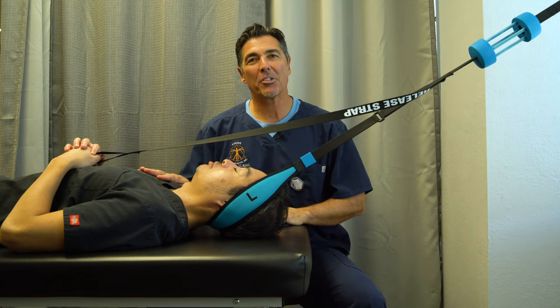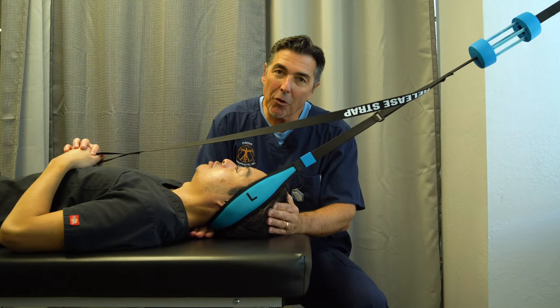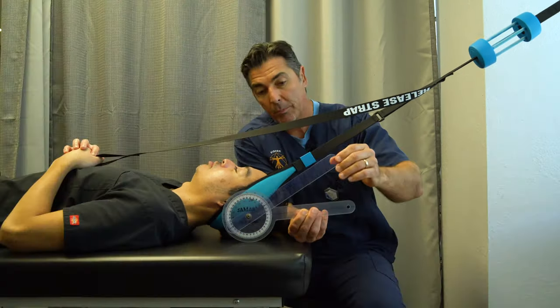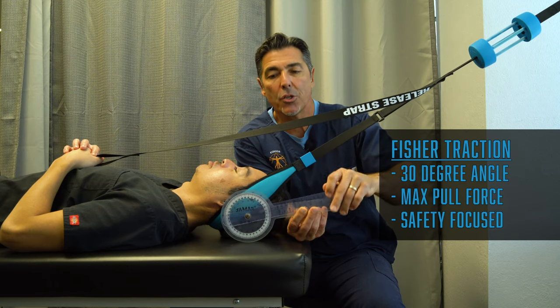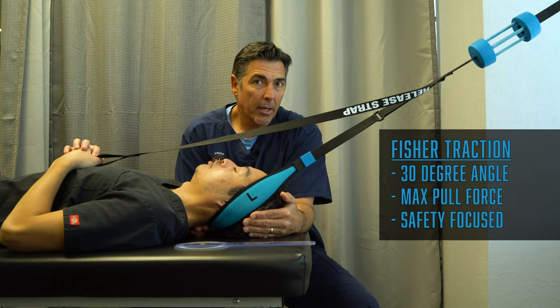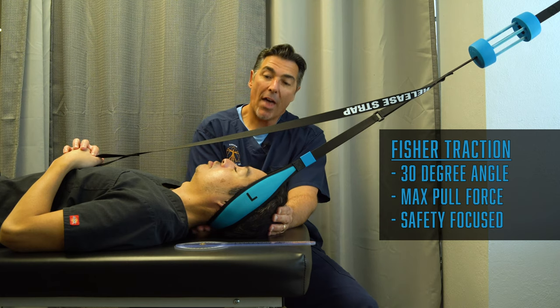We'll show you examples of how Fisher Traction is different — how it helps maintain and actually create more curve where other devices do the opposite. We have Ram here, our physical therapist. You can see I can put my hands right underneath his neck, so the curve is maintained and his head is still resting on the ground where his muscles can relax. The angle of pull is really important — about 30 degrees, which is the ideal angle to address the middle of the neck up towards the occiput, covering the whole neck while maintaining and promoting that curvature.